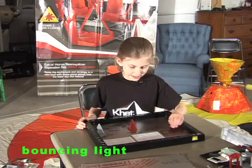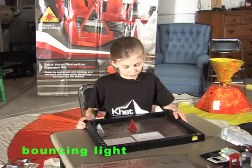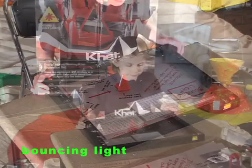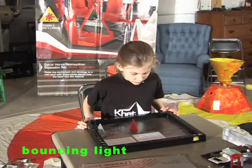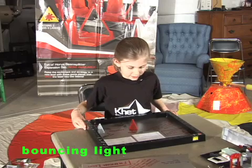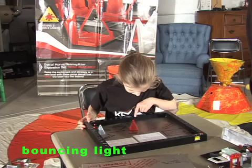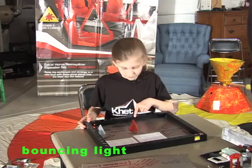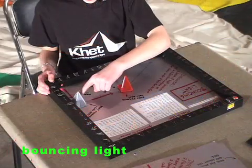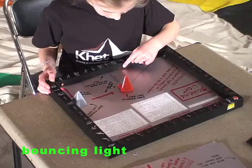Rotate the pyramid piece 15 degrees clockwise so its corners align with the orange marks. Fire the laser and observe where the reflected laser beam hits the wall. It hits right here. The laser beam goes from here, bounces off this mirror, bounces off this mirror, and hits the wall here.